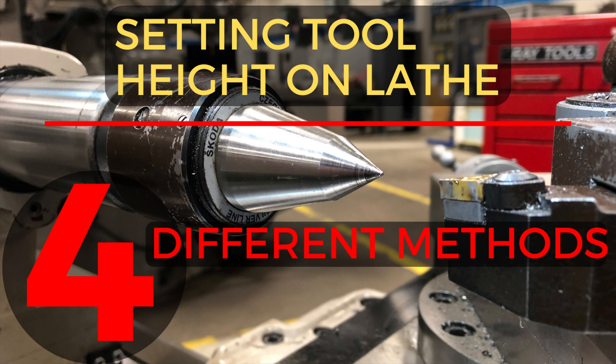If you're unsure on how to set the tool height, or just would like a refresher, go to my YouTube channel Shop in Math and look for the video 'Setting Tool Height on a Lathe.' The main four different methods are covered in that video.